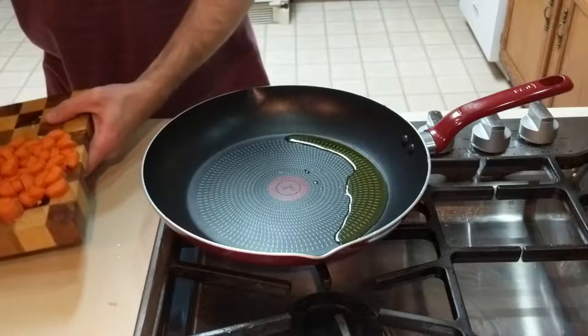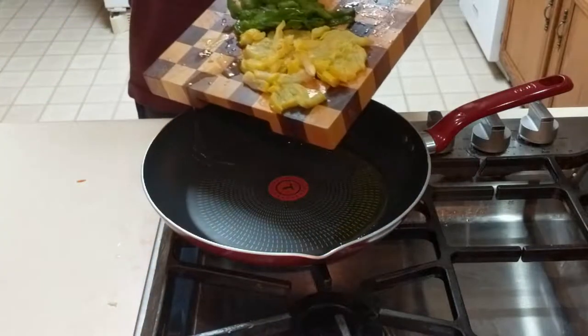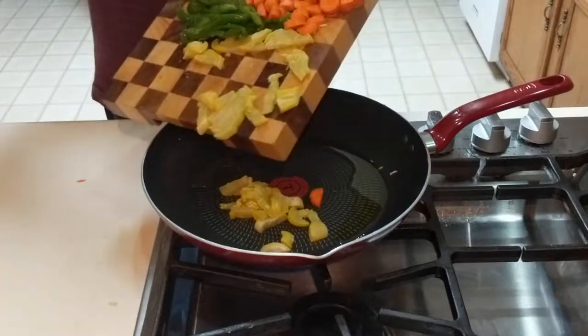After you have all of the vegetables cut up, you will then be ready to put them all in the skillet, as well as the broccoli. The broccoli I use is already frozen in the bag, so it's already been cut up into small pieces.